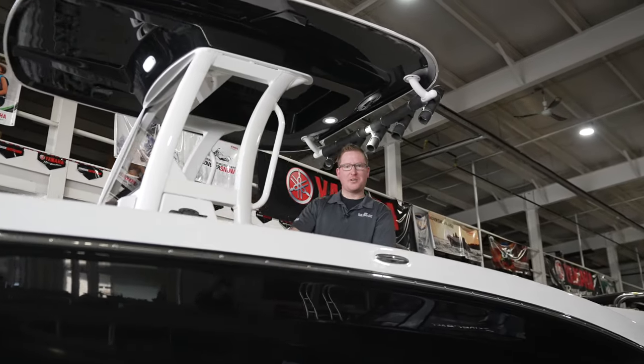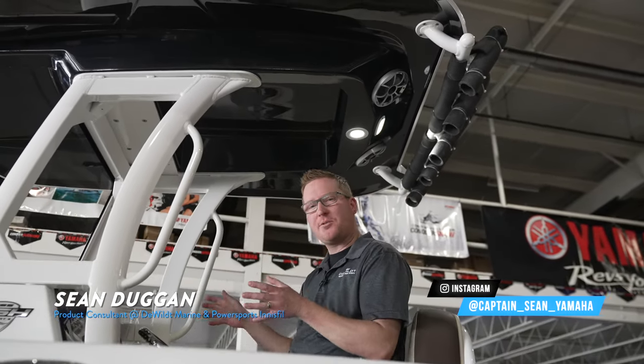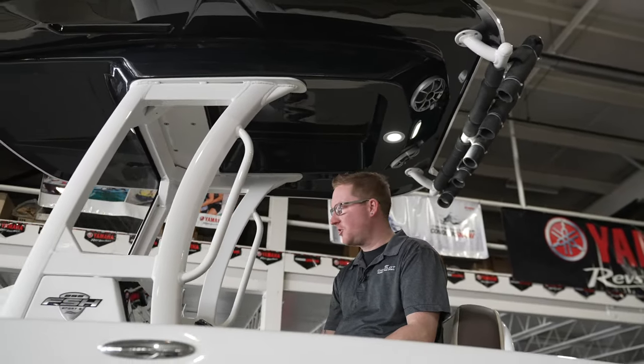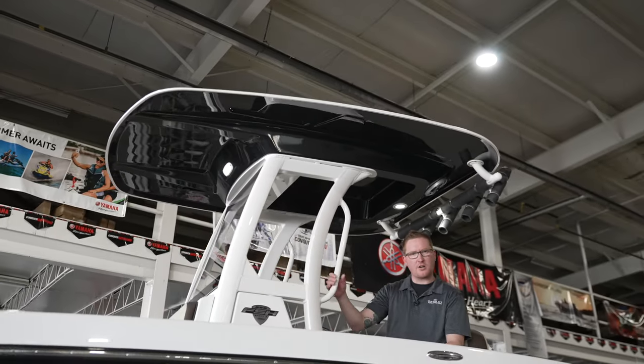Hey guys, welcome! Captain Sean here from DeWilt Marine and Power Sports in Innisfil. I'm just checking out this new 2022 255 FSH Sport E-Series center console.